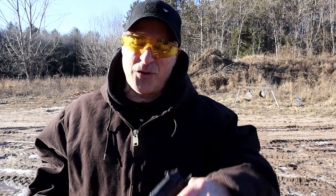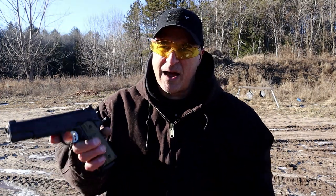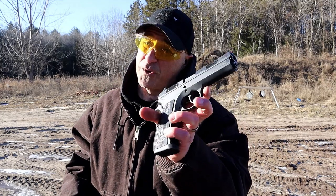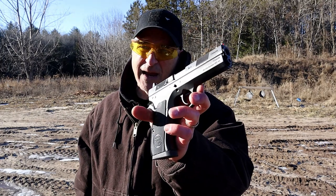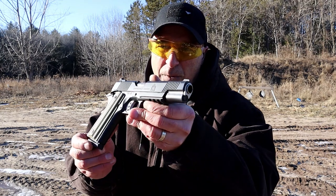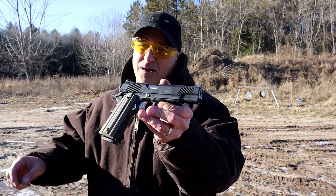Here we have the 97BD and the Springfield Armory Operator. I'm going to give you my thoughts: if they did not discontinue this, I typically choose 1911 all day long — I'm a huge fan. I love the Operator and I think Springfield does a phenomenal job with the 1911s. But because they discontinued it and I'd wanted this for years, I'm choosing the 97BD. I have plenty of 1911s, and the Springfield Armory Operator can compare with any 1911 out there — it's pretty phenomenal. I hold them both in high esteem. What I really want to know is which one would you choose? If you like videos like this, please subscribe and share. Thanks for watching and you guys be safe.